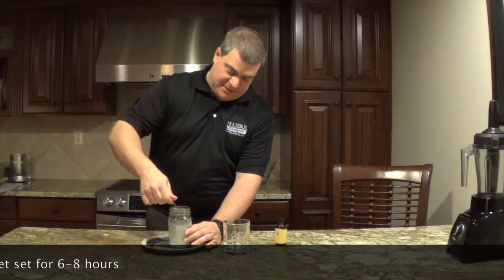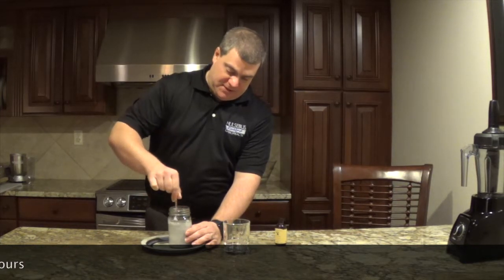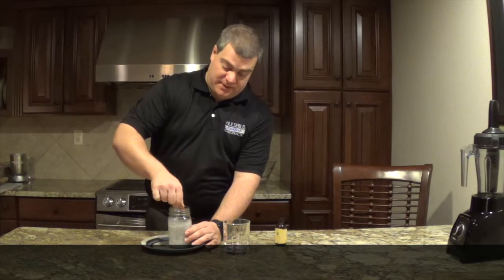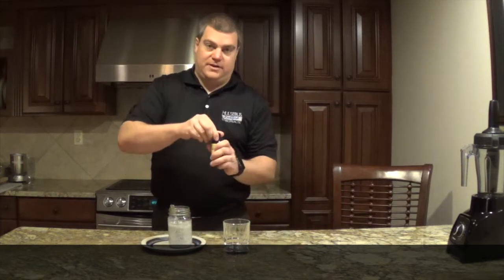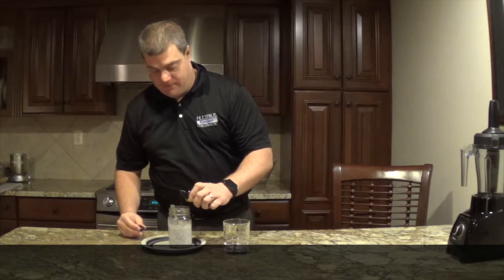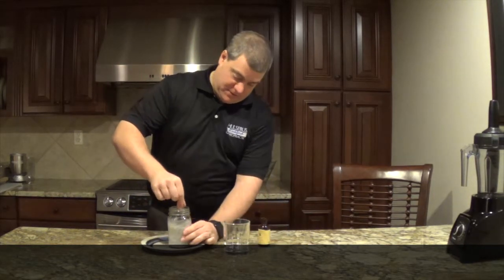The consistency of this is it'll turn into like a tapioca-like pudding. Chia seeds are a superfood — if you look them up online you'll see all kinds of great health benefits. Now I'm just going to put a little shot of vanilla in there, about a teaspoon, just for a little extra flavor. Give it one more good stirring here.